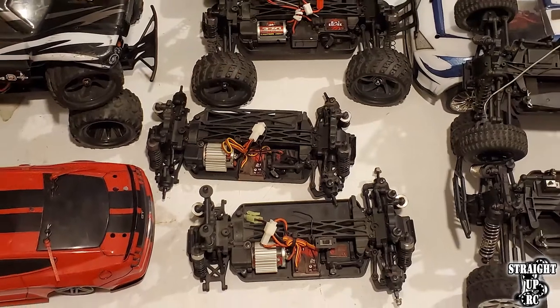This video is a little out of date because the Volcano 18 technically is no longer in production by Redcat — they discontinued it a little while ago. But I know there are a lot of people that probably still have this truck, and the video was a request by somebody off of Facebook, so hopefully it still pertains to some people.